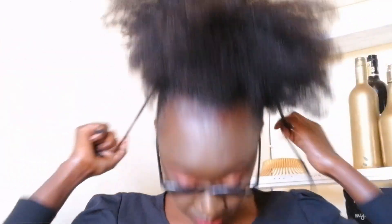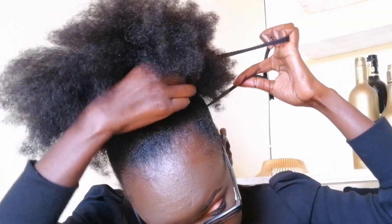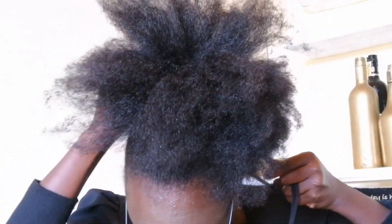Not really slicking it, but just to make those kinky coils lie flat. Then I'm using a band to make a bun, wrapping it carefully, and I'll be doing a bun at the center of my head.